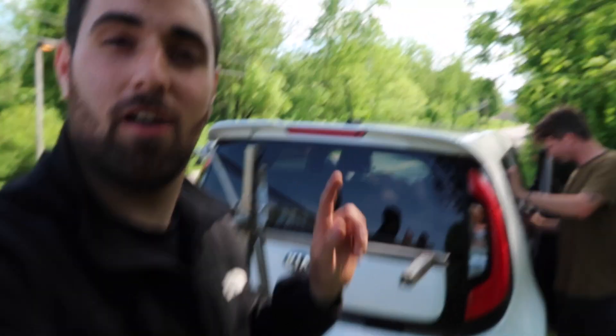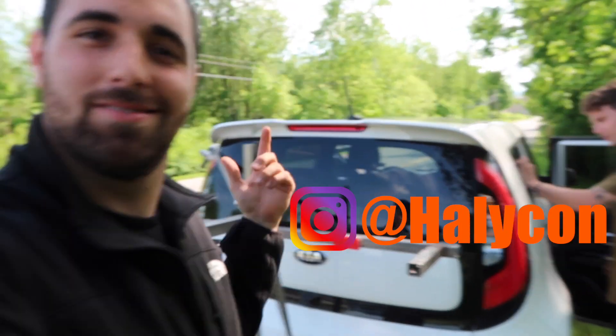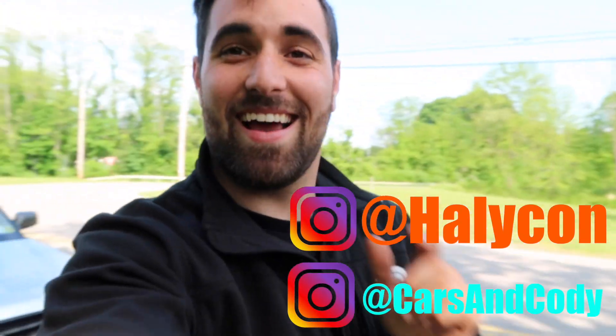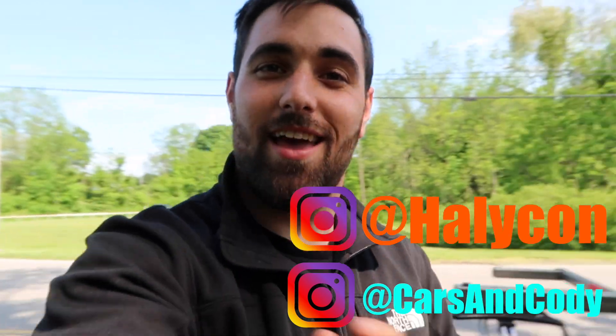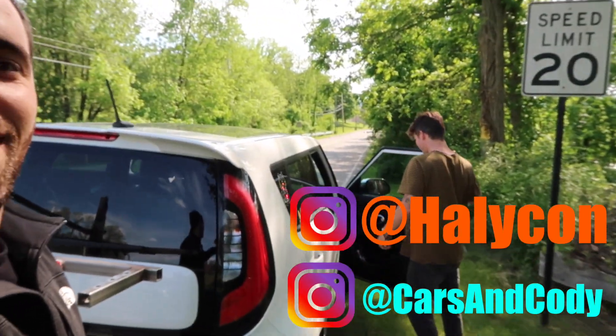If you guys have any questions about the rig, feel free to comment below or shoot me a message. If you guys want your car filmed by Ant, hit him up because he's got a cool car rig. Thanks so much for watching — if you liked the video, comment, subscribe, and smash the like button. I'll see you in the next one.